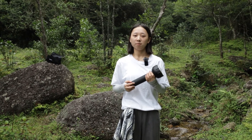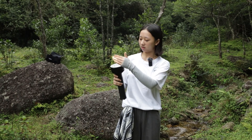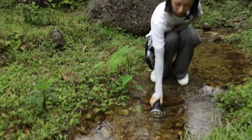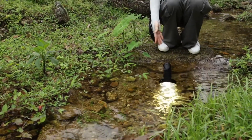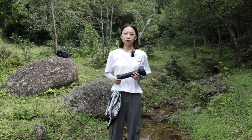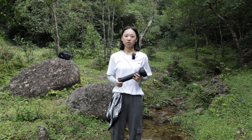The Saint Torch 31 has one meter waterproof rating. Let me demonstrate — I'll set it to strobe mode and put it in the water. You can see it's still lighting, confirming the waterproof performance.